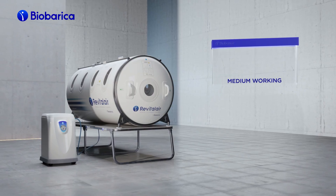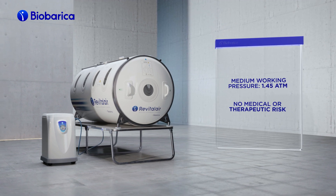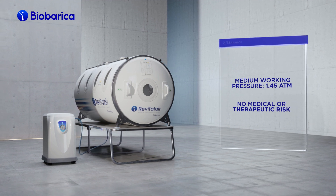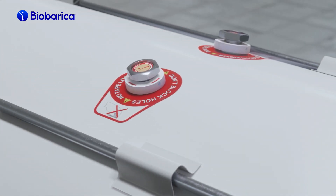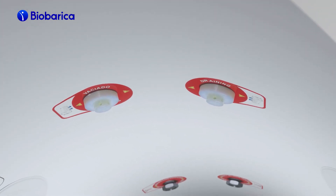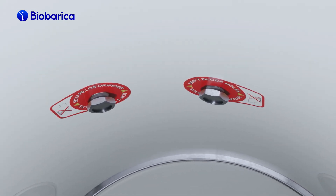The Hyperbaric Chamber Revital Air 430 works with a safe medium pressure of 1.45 atmospheres, which does not carry the technical and therapeutic risk of high pressure chambers. The chamber has two relief valves and two dual-operated dump valves to regulate the pressure. This feature allows the professional to regulate them from the outside, or the patient to operate them internally if necessary.